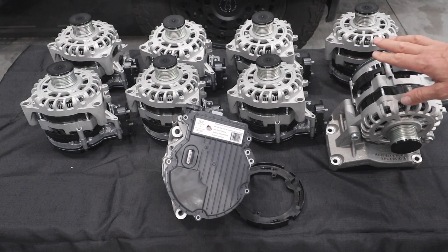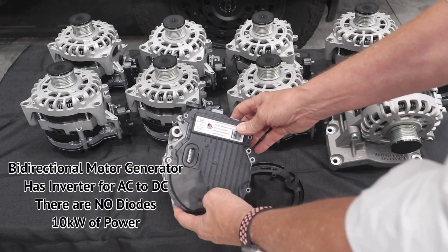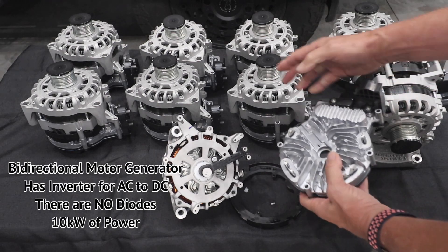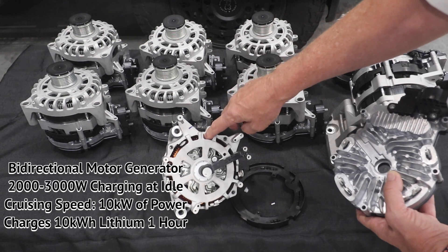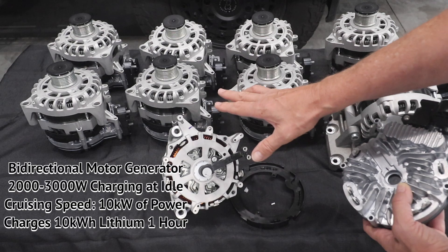Although this is not an alternator — this is a permanent magnet generator. If I take this off, you can see the quality of the inverter behind there, with the heat sink all the way around, very nicely done. Then we've got our windings around the stator, only to improve the performance at idle.